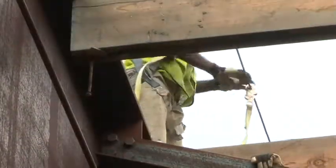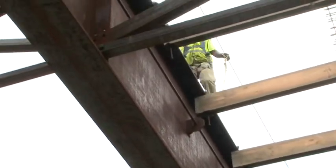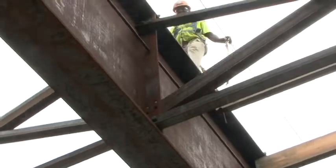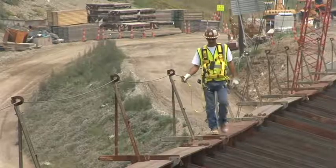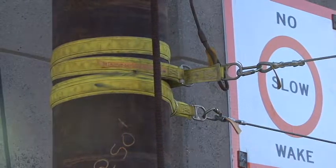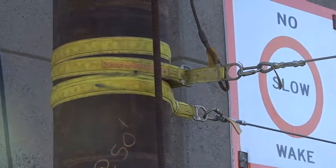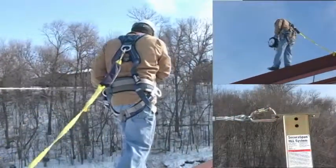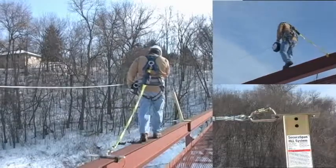Most bridge work needs a lot of horizontal mobility so workers can move about the structure and perform decking work in between. When there are no overhead anchor points to connect to, a temporary horizontal system needs to be installed. Some bridge work requires a horizontal system that clamps around rebar or is permanently secured into the concrete itself, while other horizontal systems are designed to be connected to steel I-beams and move with you as you work.